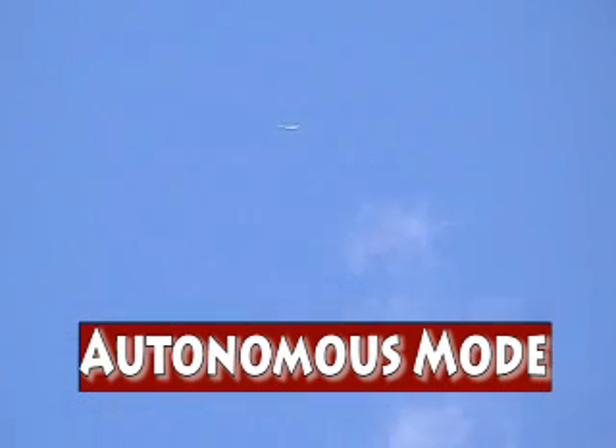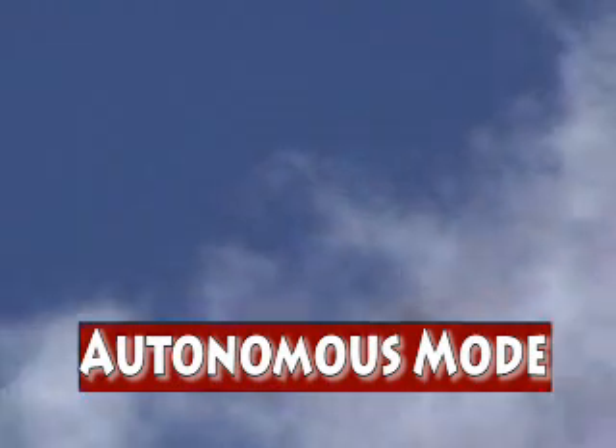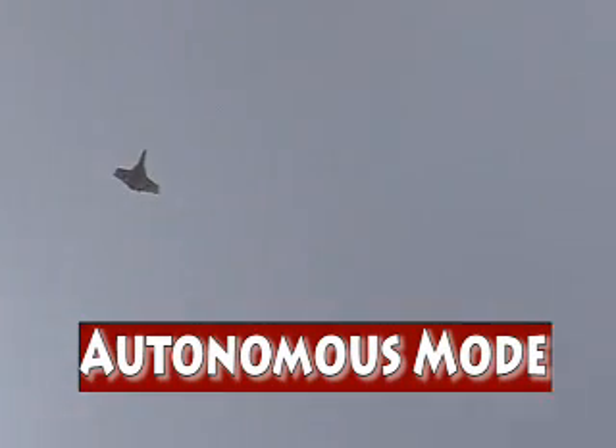I still control throttle. That's kind of the safety aspect right now, so that if something went wrong I would be able to cut throttle and the plane wouldn't stay up in the air for very long. So now it's on a straight leg again. Altitude would be updated by the GPS — the altitude right now is controlled just to essentially stay level.